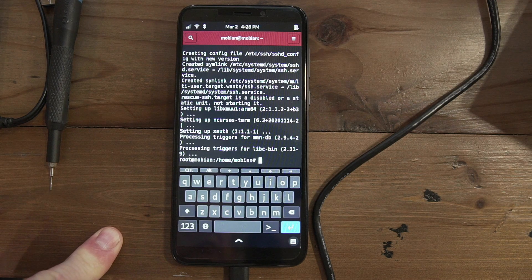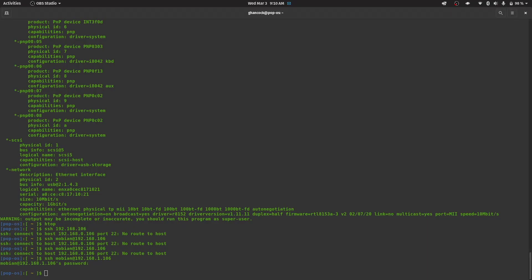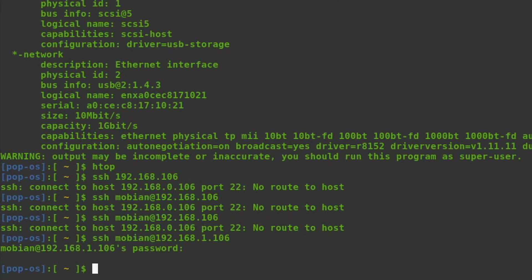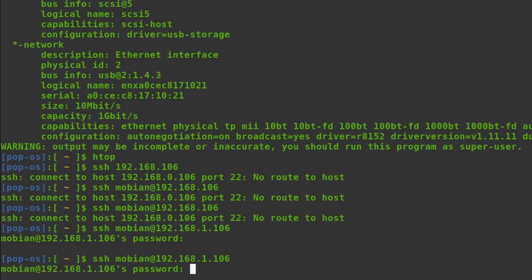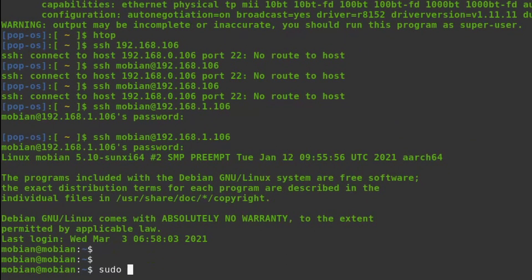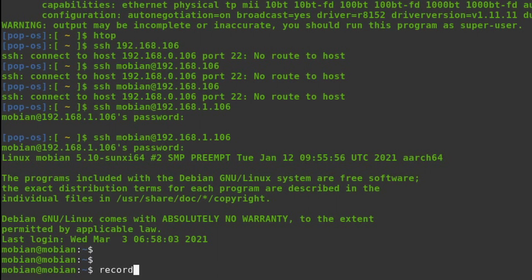I'm concerned about the CPU being extremely sluggish. We'll see how it goes after a week or two. Now I'm going to SSH over to the PinePhone and show a few things. I already hit it and I'll put in the passcode - the same one used on the phone itself - which puts us into the PinePhone. I'm going to run a 'record' alias I created.